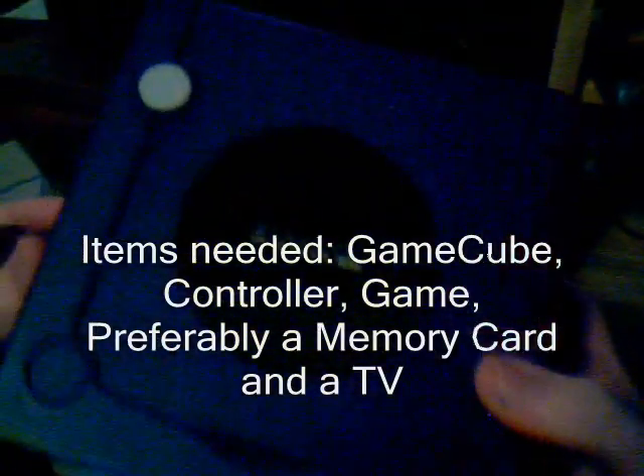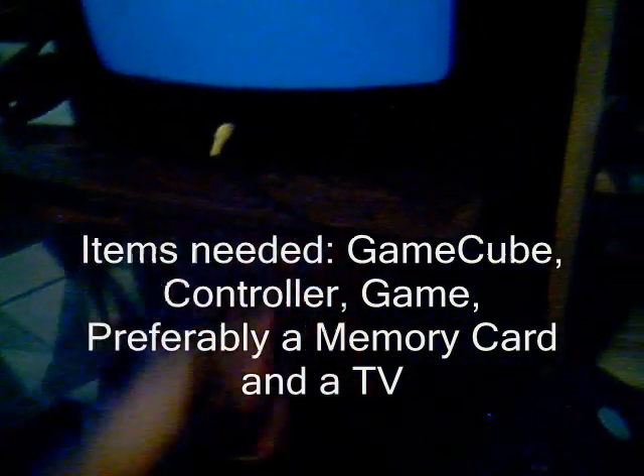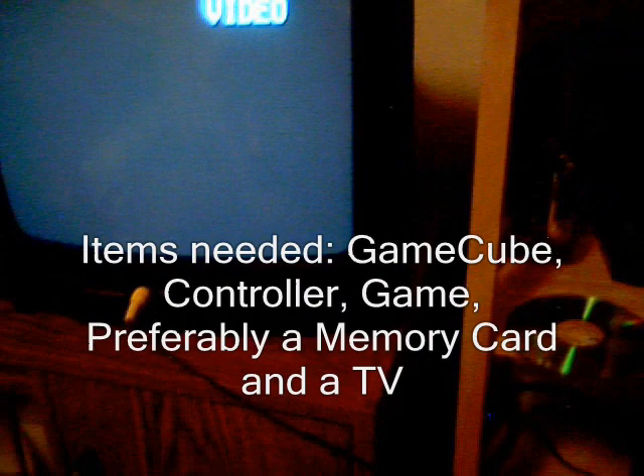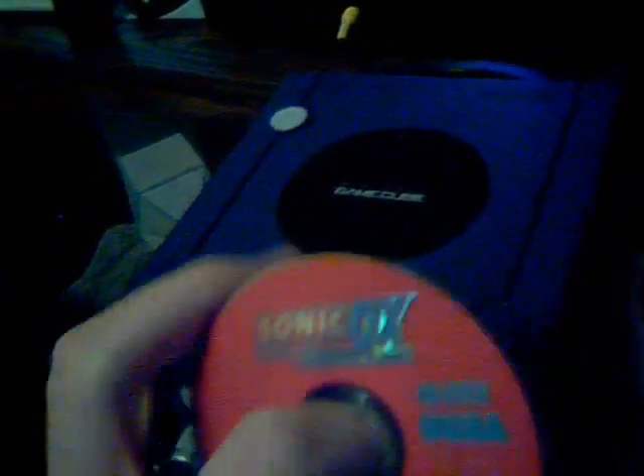Okay, all you stupid people out there, today I'm going to be telling you how to turn on your GameCube, your Nintendo GameCube. Now, I'm not going to tell you how to hook it up, I'm not going to tell you where to get a GameCube, and I'm not going to tell you how to turn on your TV. That's a smart person's job. Your job, as a stupid person, is to turn on the GameCube so you can play it. Because nobody knows when a stupid person wants to play GameCube — only stupid people know that.